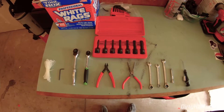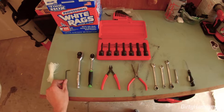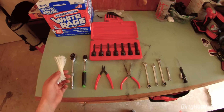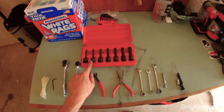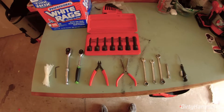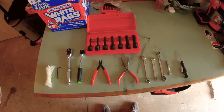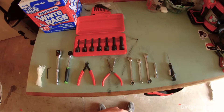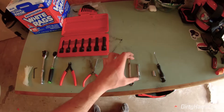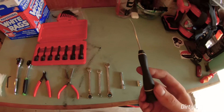Before we get started, let's go over all the tools we're going to need. You'll need a 3mm Allen key, zip ties to clean everything up, a 4mm metric Allen, a 5mm metric Allen, flush cutters for the zip ties, a small pair of needle nose pliers to get the vacuum hoses off the fuel tank, an 8mm wrench, two 10mm wrenches, a 10mm socket, an extension for the socket, and a ratchet, as well as a tool to take off the body screws.